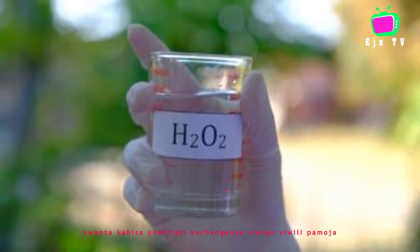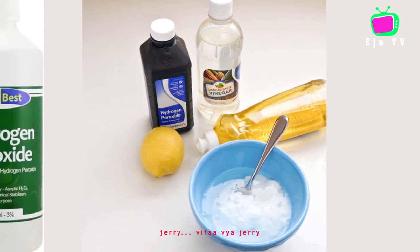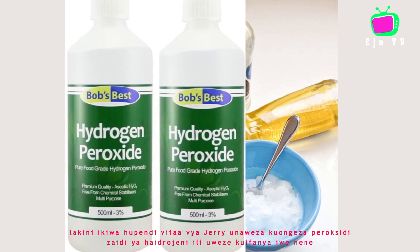First of all, you need to mix the two ingredients together. After that, you are going to get a jelly structure, a jelly material. But if you don't like jelly material, you can add more hydrogen peroxide so that you can make it thicker.